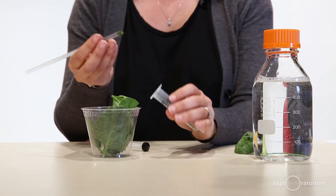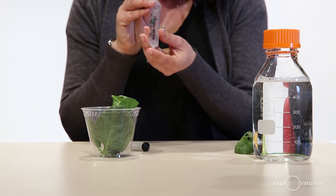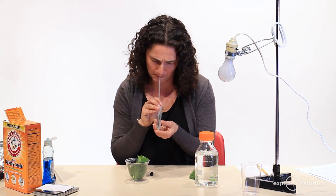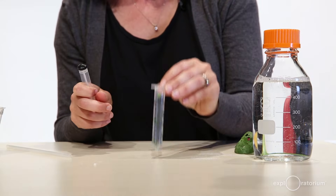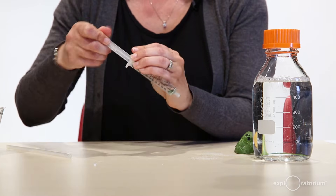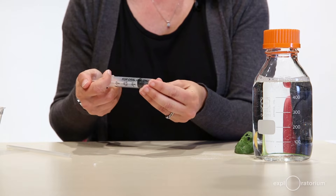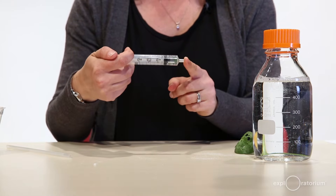First, I'll remove the plunger from the syringe and punch about 10 holes using the end of a straw out of the spinach leaves. To get these spinach leaf discs into the syringe, I'll just blow really gently, then tap the leaves down to the bottom of the syringe so they're not stuck on the sides. Then I'll replace the plunger and push it almost all the way in, being careful not to smush the leaves.